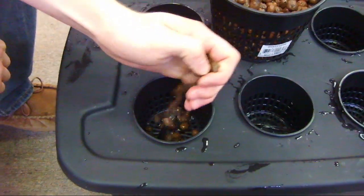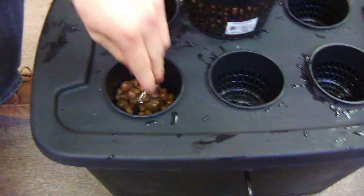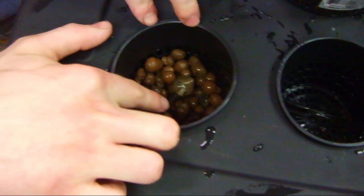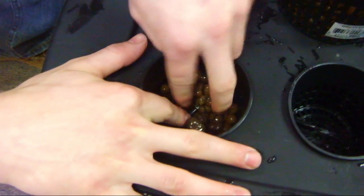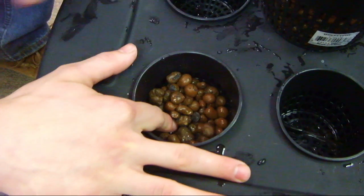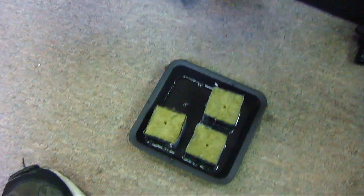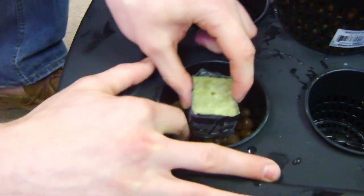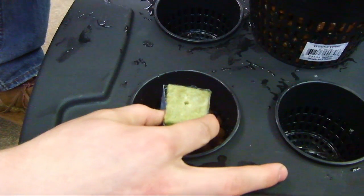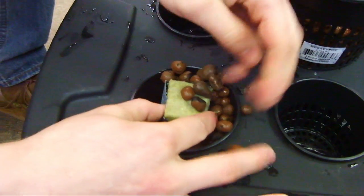Start by adding the clay pellets to your net pots — just enough to cover the tubing. You'll then want to add one of your rockwool seedling cubes. Fill in the rest with the hydroton clay pellets.